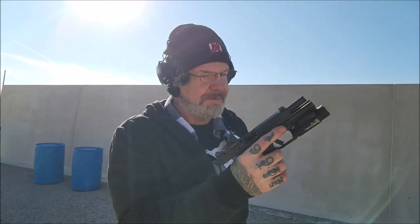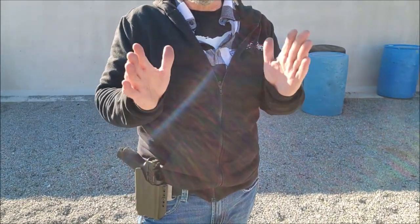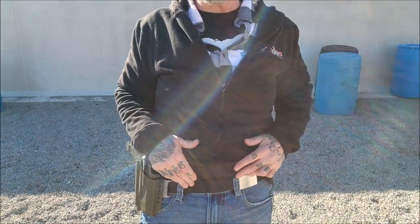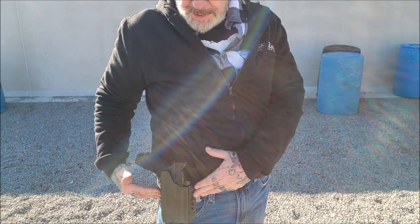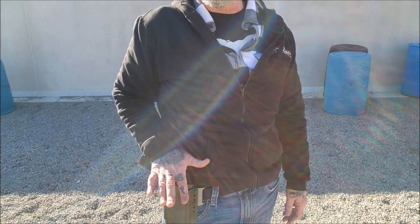Excellent runner, very happy, very pleased with it. If you're into a polymer wonder gun, I wouldn't look anywhere else except the Springfield Echelon — not in today's market. My choice for everyday carry: for my EDC setup for my pistols, I run a Core Essentials everyday tactical-style concealed carry belt, a Neptune Concealment holster, and now a Springfield Echelon.